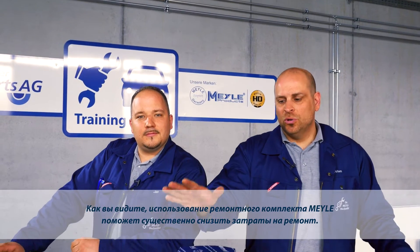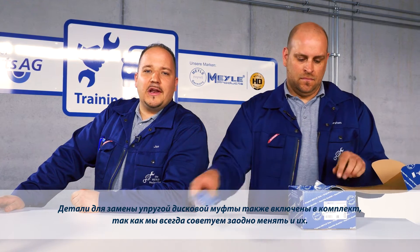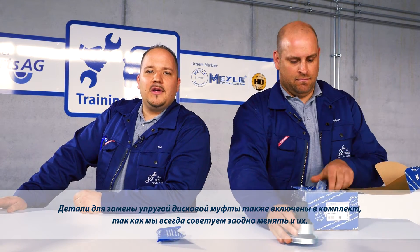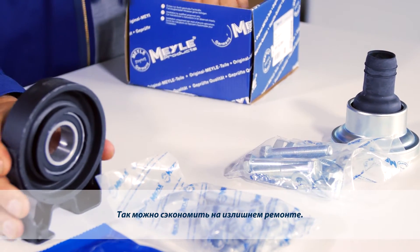You can save costs considerably by using the Meiler Kit. The parts for replacing the cardan disc are also included, since we always recommend that this be replaced at the same time. This saves you unnecessary follow-up repair work.